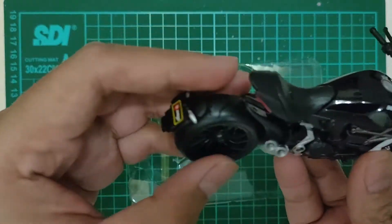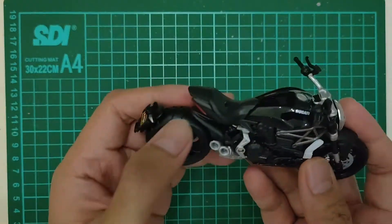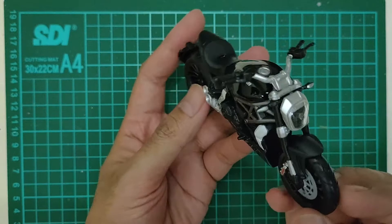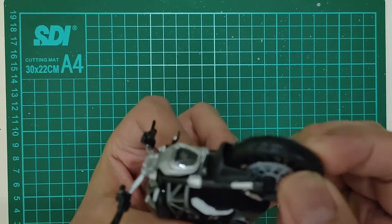Ini skala 1 banding 18 ya. Cakep juga loh ini. Bannya ban karet nih, empuk.